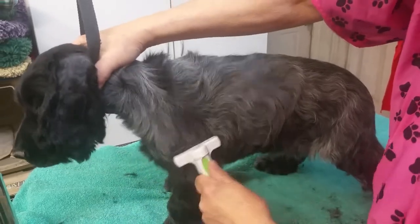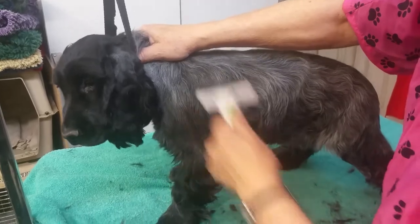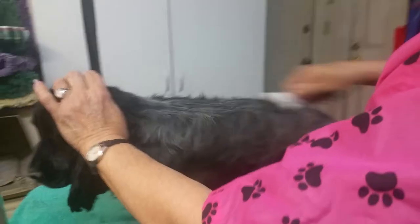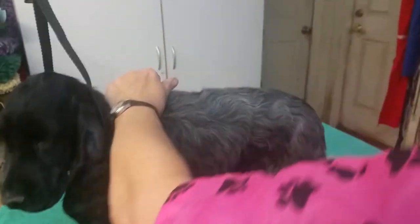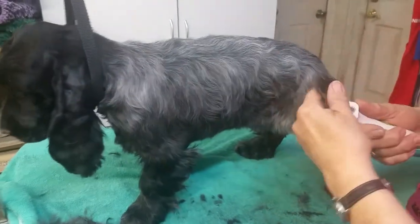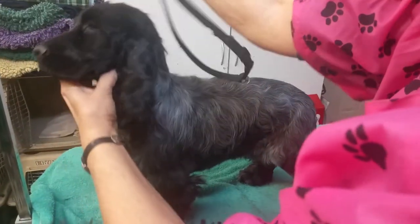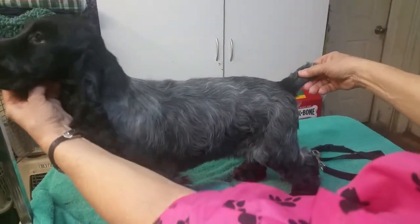We thought these puppy videos would really help new puppy owners, because finding groomers that know how to do an English Cocker and who will actually listen to you is difficult. I'm a professional groomer — a master groomer — and I know how difficult it is to find somebody who knows how to do an English Cocker because I've trained quite a few people. So there you are, here's our little girl — several shades lighter.